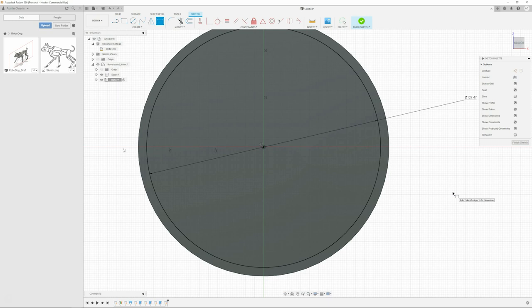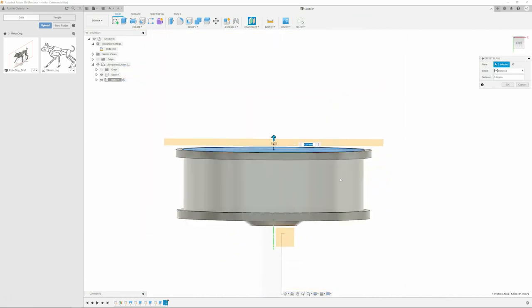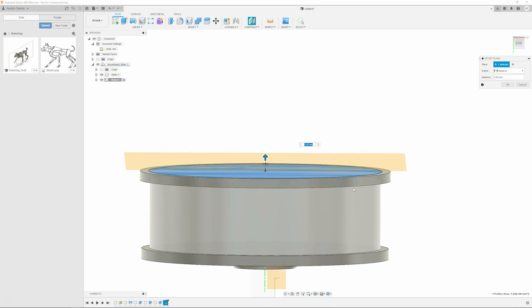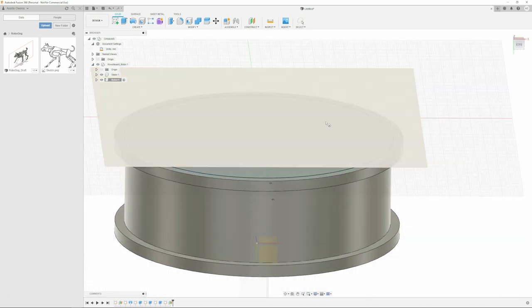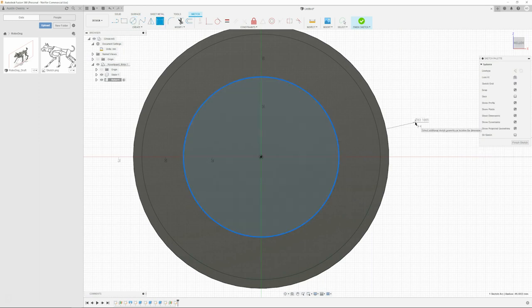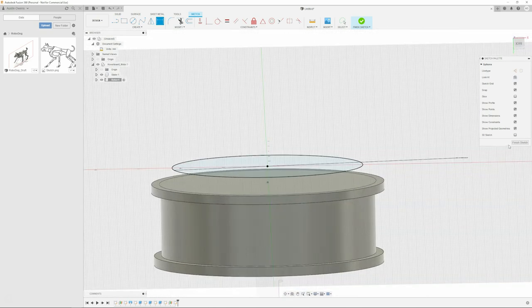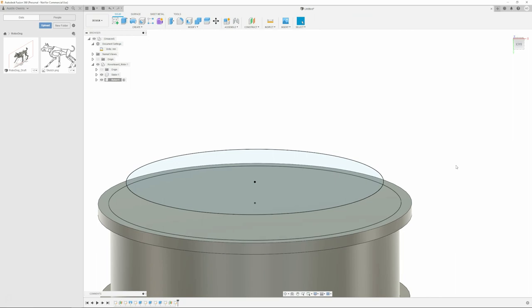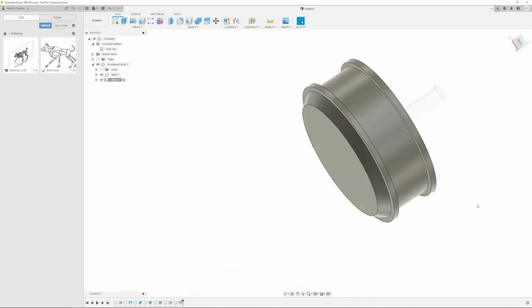I've been told you kind of want to make it how you're going to manufacture it. Absolutely. For example, if you're going to create a pocket - say you've got a billet block of aluminum and you're going to create a pocket for some type of hardware like a board - you have to consider what kind of end mill you're going to use to cut. If you're going to use a quarter inch or three-eighths end mill, when you're cutting the corners, it's good to throw in a radius that matches the diameter of that end mill. That just makes everything way easier.